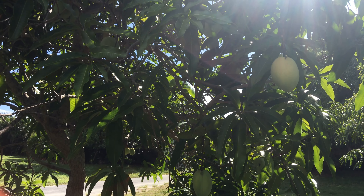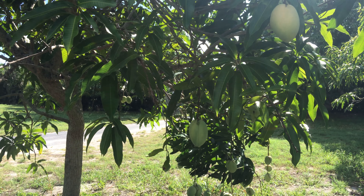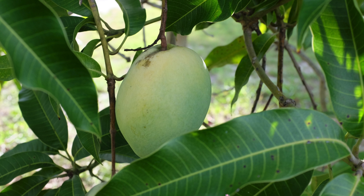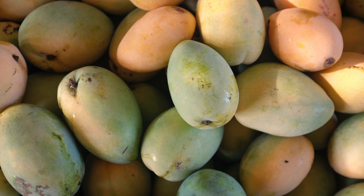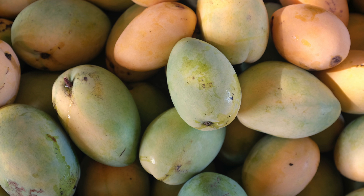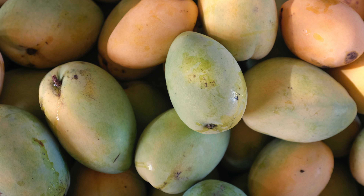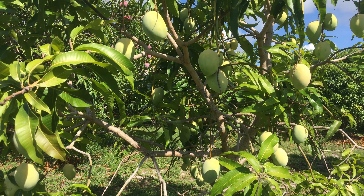In 1960, Duncan Mango fruited for the first time on the property of David Sturek in West Palm Beach, Florida. The variety was so productive, and the fruit were of such high quality, that Mr. Sturek patented it. Mr. Sturek believed Duncan was a Pico-Edward cross.